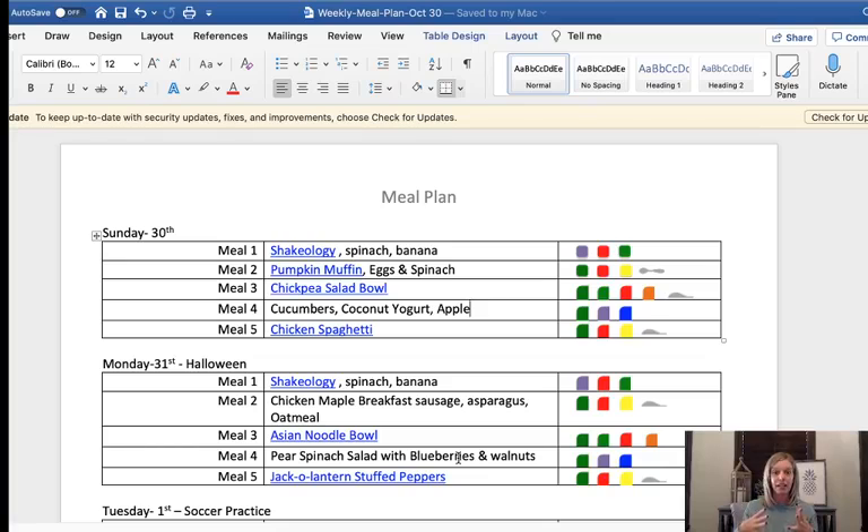My second snack is the pear spinach salad with blueberries and walnuts. So I've got everything planned now except my dinners. The nice thing about alternating meals is when you go to make your grocery list, you just get groceries for each option and then only have to worry about dinners — you're not having to get something different for every single day of the week.